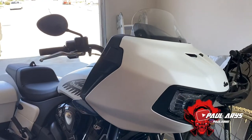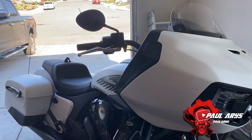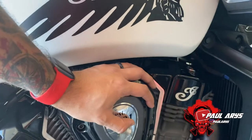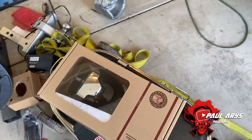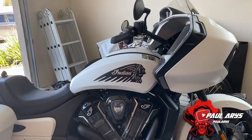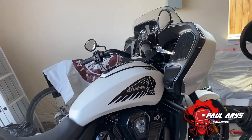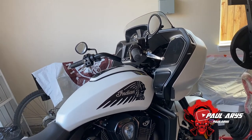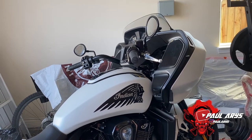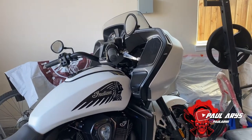Today we're going to start with the install on the Indian Challenger of the Stage 1 air intake. We'll replace the air intake with the one from the Power Plus Stage 1 kit. The benefit is more air comes to the engine, allowing better combustion, which increases power. Once you complete Stage 1, the power increase is about five percent — that's around 10 to 12 horsepower. The increase isn't huge but it does help.